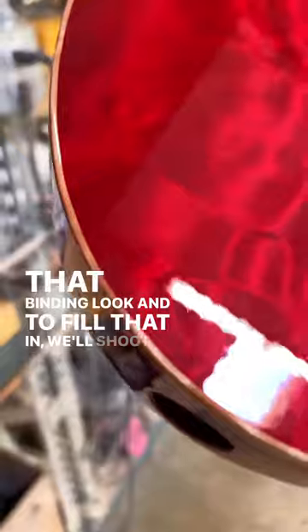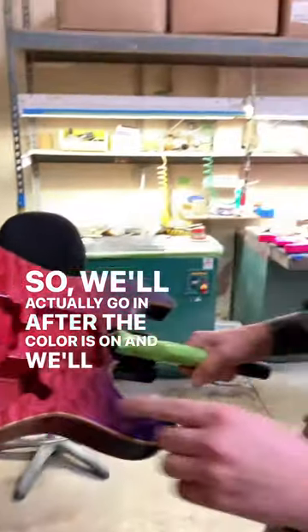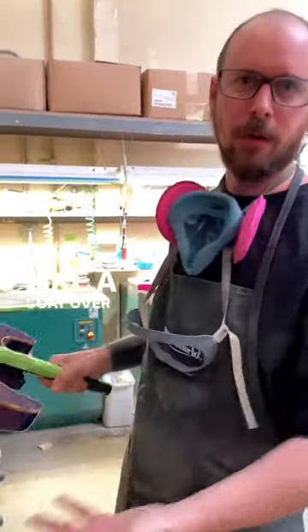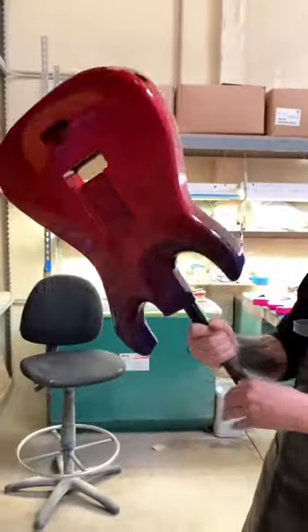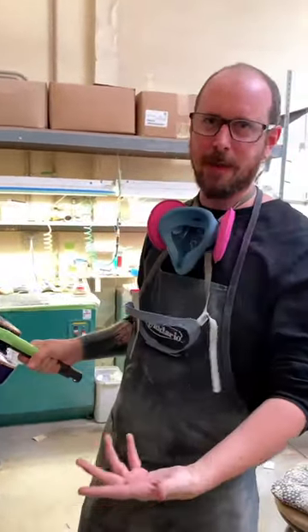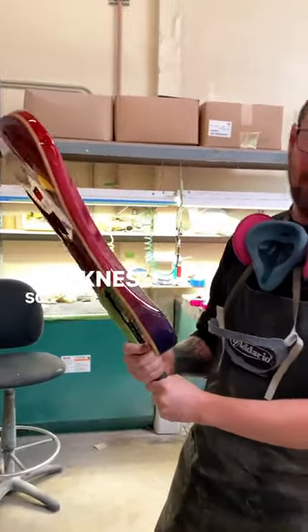And to fill that in, we'll shoot clear. We'll actually go in after the color is on and shoot like a bead of paint just on that binding, then do a coat over the whole thing to try and get it to even out. Then we'll sand that level and do a final top coat over the whole thing to get it to the right thickness so I can sand and buff it.